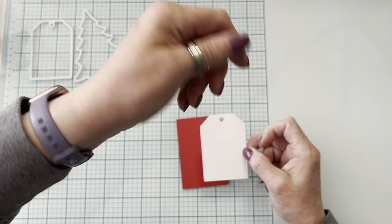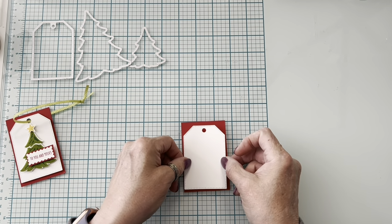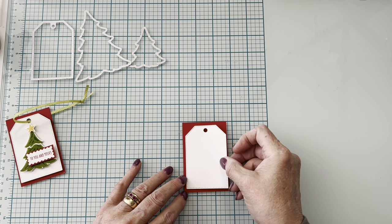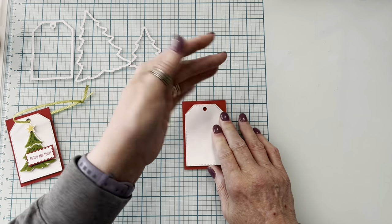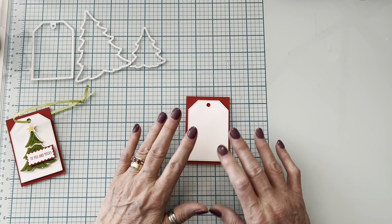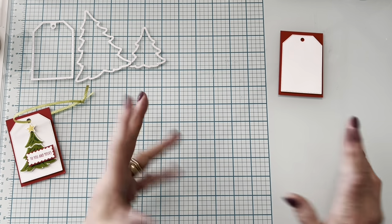Most importantly, if you've been following me: I am no longer wearing a splint for my broken wrist! I'm doing exercises and can't pick up anything really heavy yet because it's got to build strength back up, but I am so pleased not to have to deal with that every time I wash my hands.